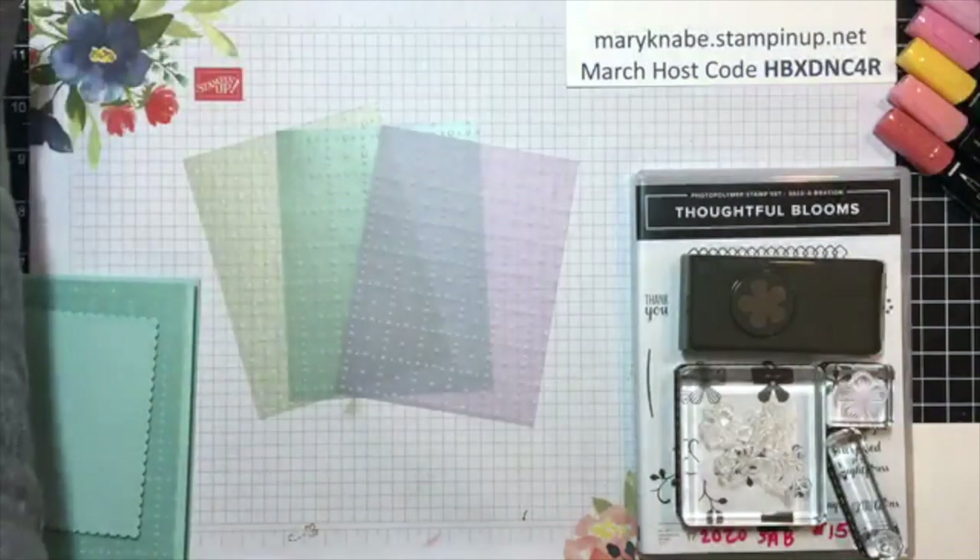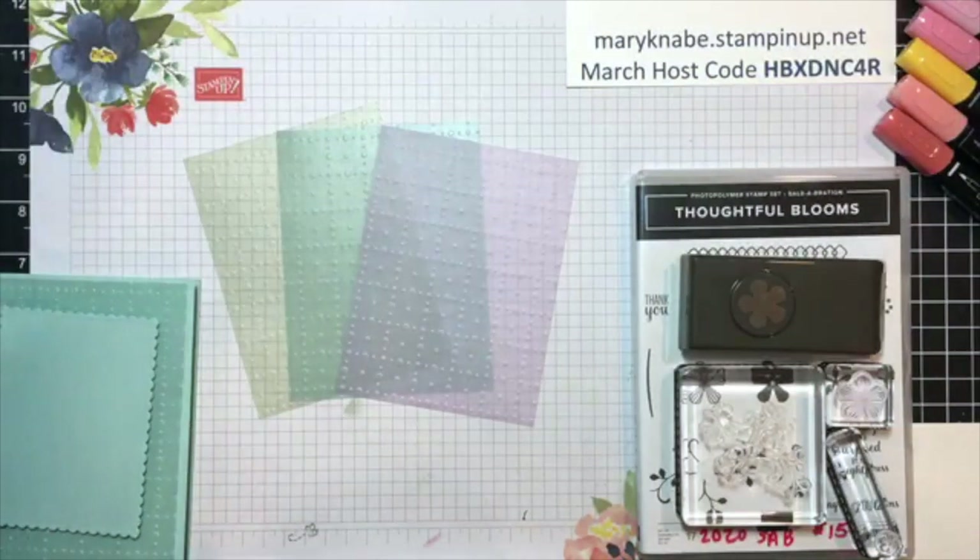Many of you probably know that you can only get the stamp set during Celebration with a $300 order, or a Stampin' Up party with sales totaling $300 or more. So I hope you'll join in that. That March 5th Live is posted to the top of this VIP group as an announcement, so it'll be easy for you to find.